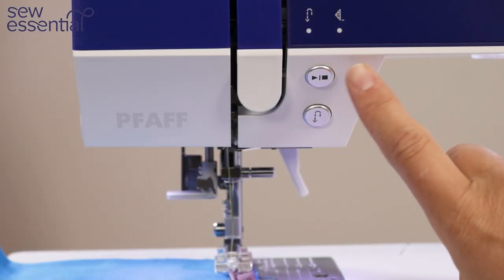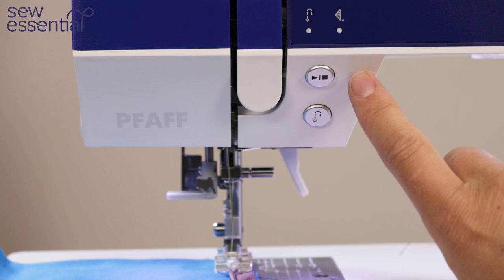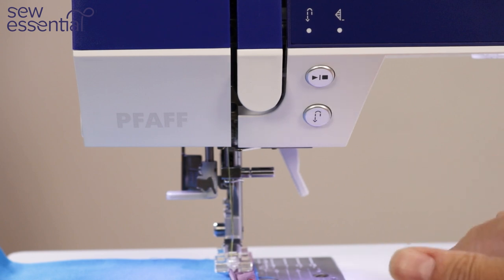The start/stop button is another fantastic feature which allows you to start and stop sewing without using your foot control. The foot control option is always there, but if you struggle to use it due to physical reasons, it's a great way to give your foot or ankle a rest. It's also great for free motion embroidery, sewing long seams, and sewing buttonholes — allowing you to focus on the movement of your hands.